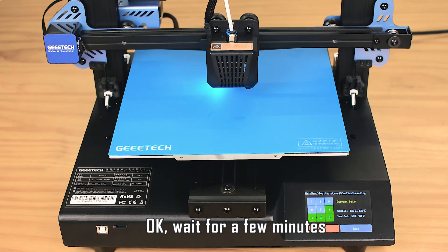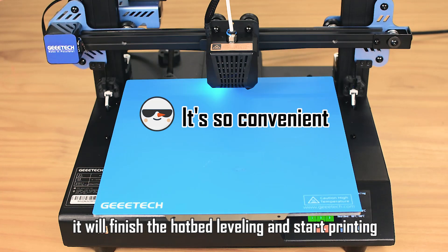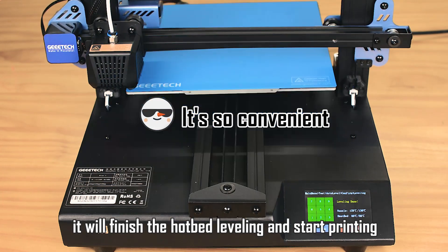Okay, wait for a few minutes. It will finish the hotbed leveling and start printing.